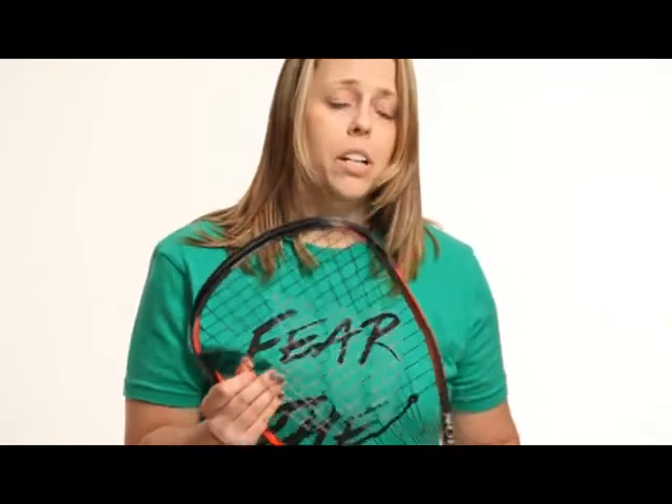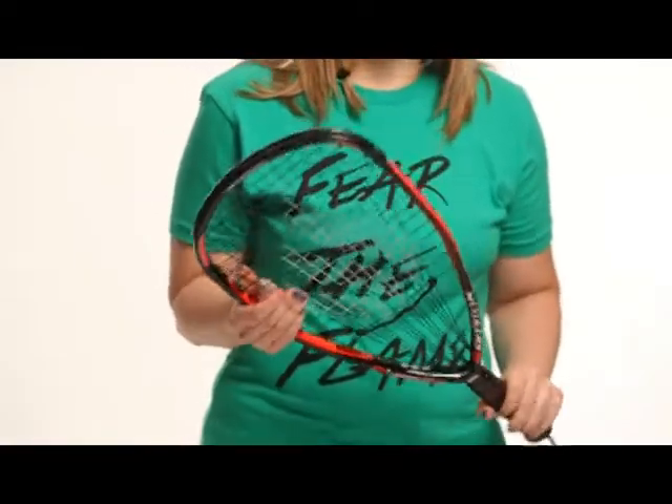What I like about this racquet is that I get a lot of pop on it. I don't hit the ball as hard as the guys do, but with the string I just feel like I get a lot of pop. It's always a great racquet to use and this is what I won my national singles title with.